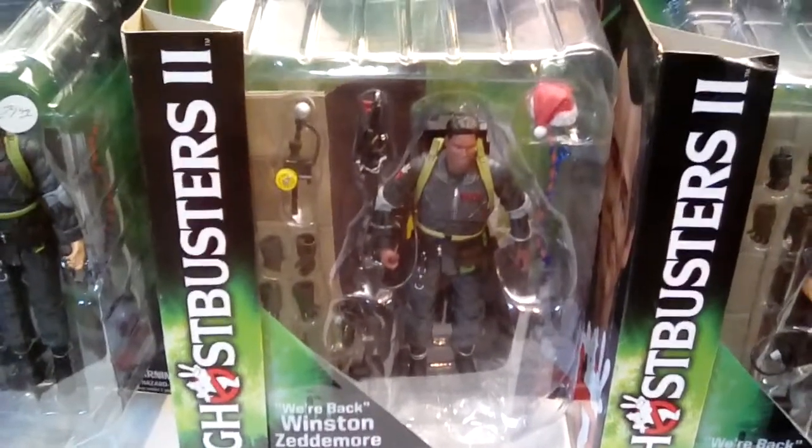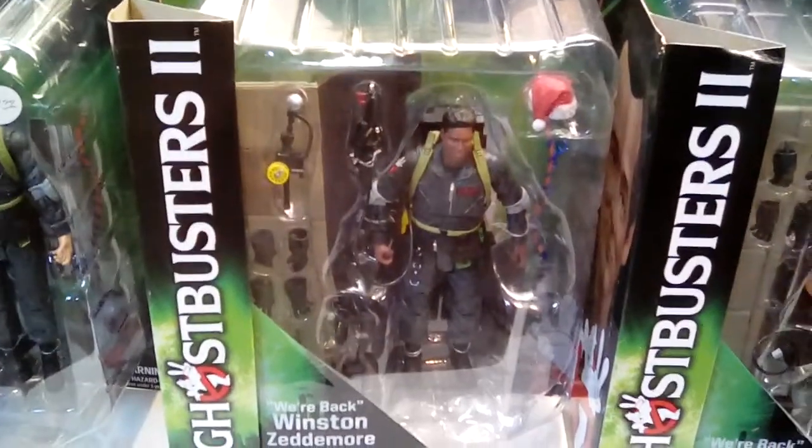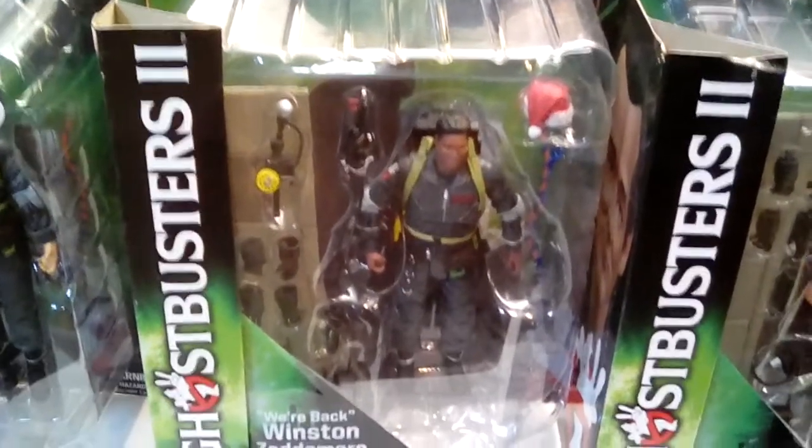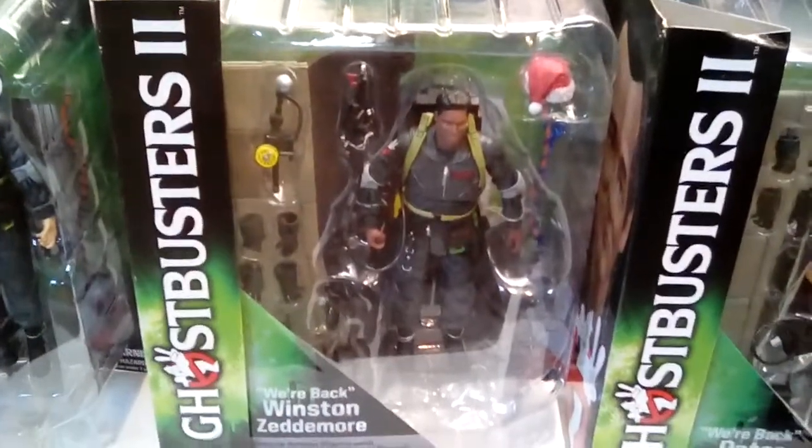Which is weird because that was the slime collector that Ray had while he was dangling over the river of slime. But it's in there.